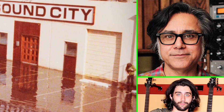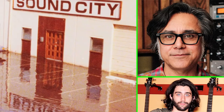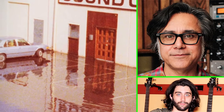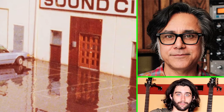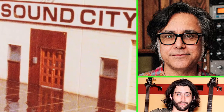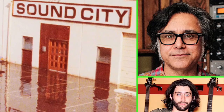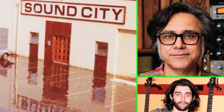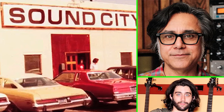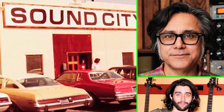I was already freelance by this point, working on the Evanescence record, when all of a sudden I get a text from Siobhan — 'Rest in peace, Sound City.' I texted her back: 'What happened?' She said they're selling off the gear. I told Nick, and he talked to Dave Grohl. Next thing you know, he's buying the console because some other guy was going to buy it and just part it out. They were having a hard time — big studio with staff, artists on tighter budgets, labels just keep cutting budgets in half.